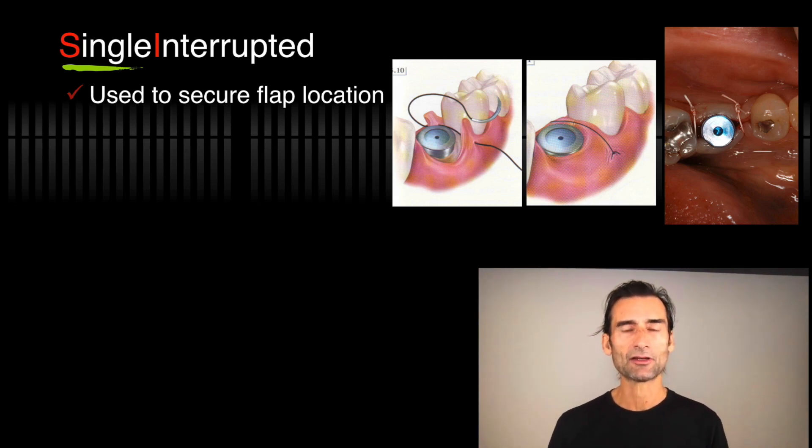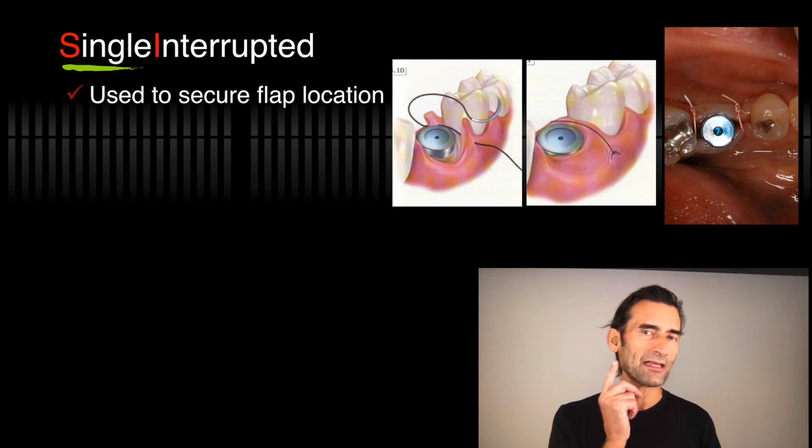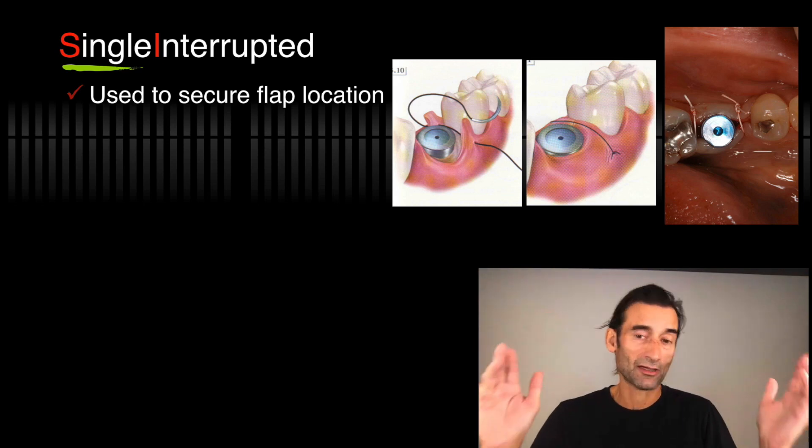If you do any kind of tissue-level implant placement and you have an abutment or implant there, you just need two single interrupted sutures — one mesial, one distal. It makes it so simple. A typical example would be a one-stage lower molar: place the implant, make a nice buccal-lingual flap, replace the flap, put one suture mesial, one suture distal, and you're done.